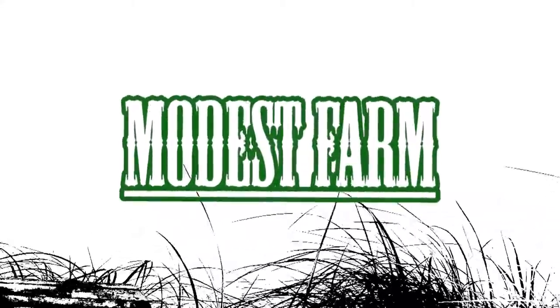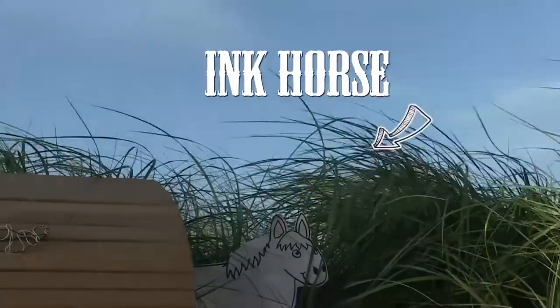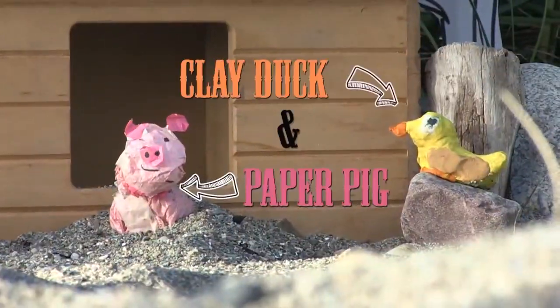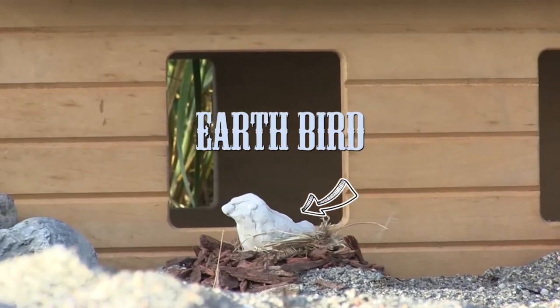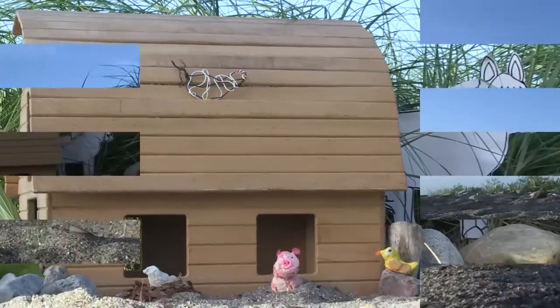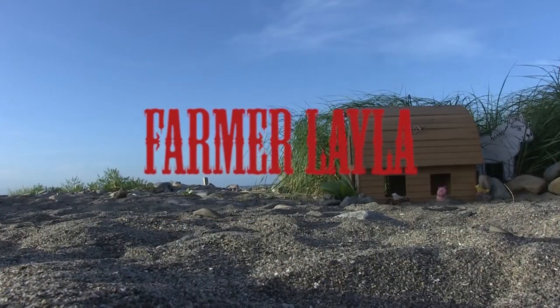And now it's time for Modest Farm, with guest appearances from Ink Horse, Play Duck and Paper Pig, Earth Bird, and of course, Wire Chicken, hosted by our dear friend, Farmer Layla. Have a movulous time. Hello.